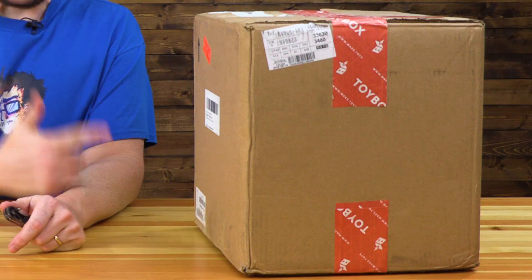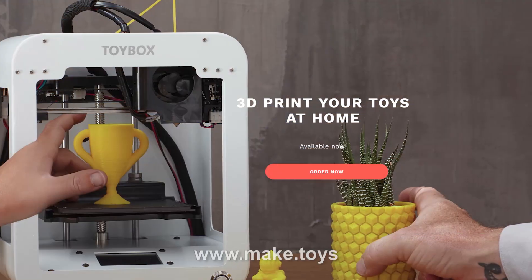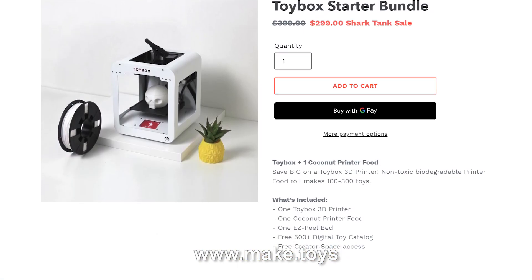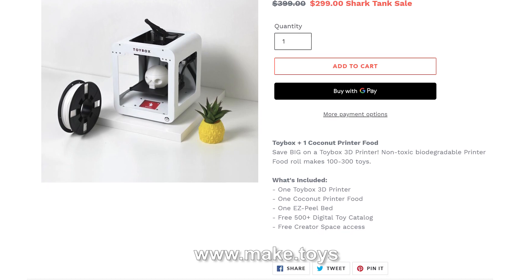Hey, it's Joel. Next to me is this box, and this box is the Toy Box — a 3D printer from Toy Box Labs. There are actually two reasons I'm opening it up. The first one is I did a video not that long ago on this. They ran a successful Indiegogo campaign. They said, hey Joel, if you would take our printer in and give it a look, we will donate two printers to your kid's school.